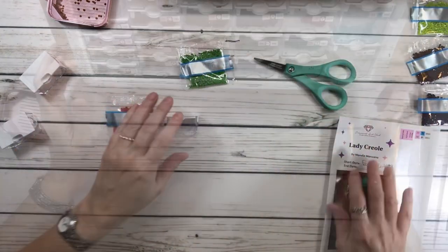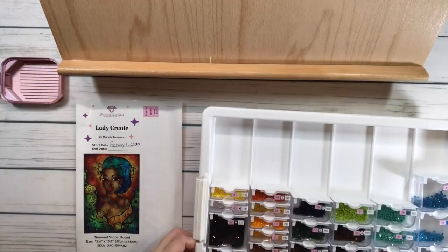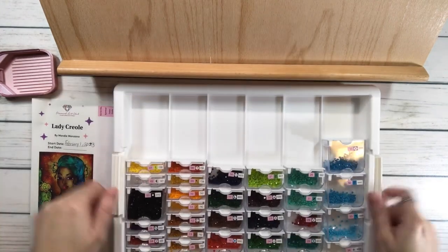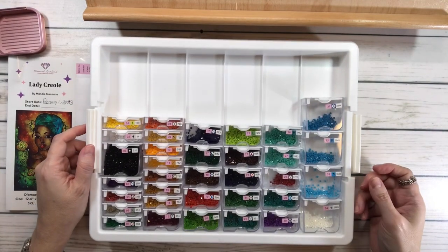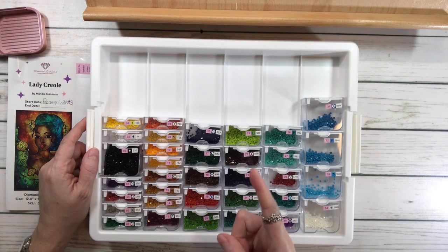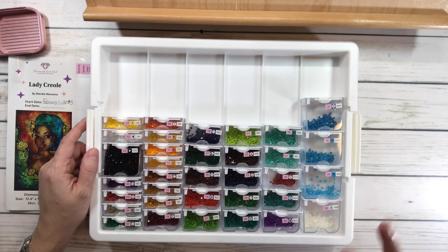Okay, so I'm almost finished. I believe I'm finished. So Lady Creole by Mandy Manzano for the hashtag DP for Black History Month. As you can see, here they are — let me move this back on my easel so you can see. All right, have a wonderful rest of the day. Thank you, everyone. My friend keeps telling me that I need to tell everyone after I finish a video — please subscribe. I always forget. Anyway, thank you very much, guys. Have a wonderful rest of the day. Bye-bye.